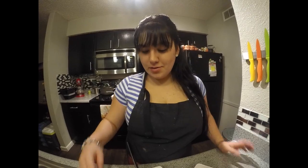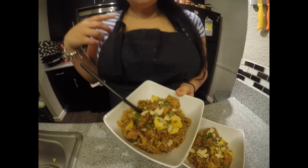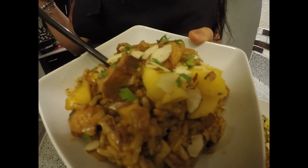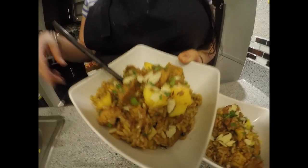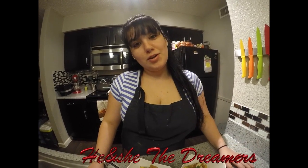There you go guys — you have right here the coconut mango curry chicken and brown rice recipe. Simple, delicious, and not expensive. Go ahead and subscribe down below, give us a thumbs up if you liked it, and follow for more videos.